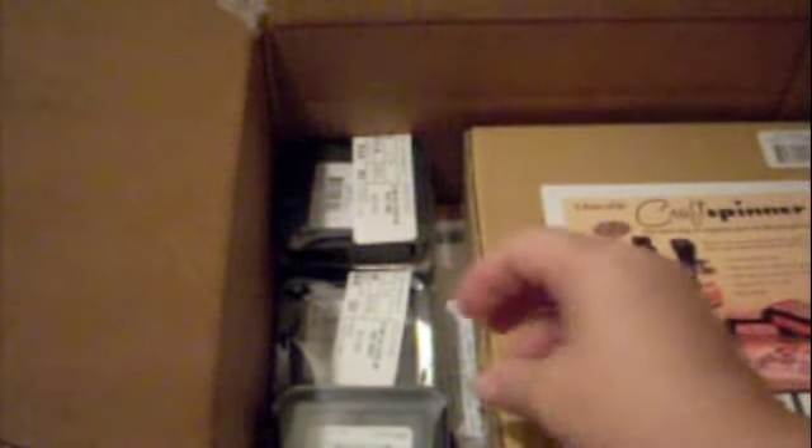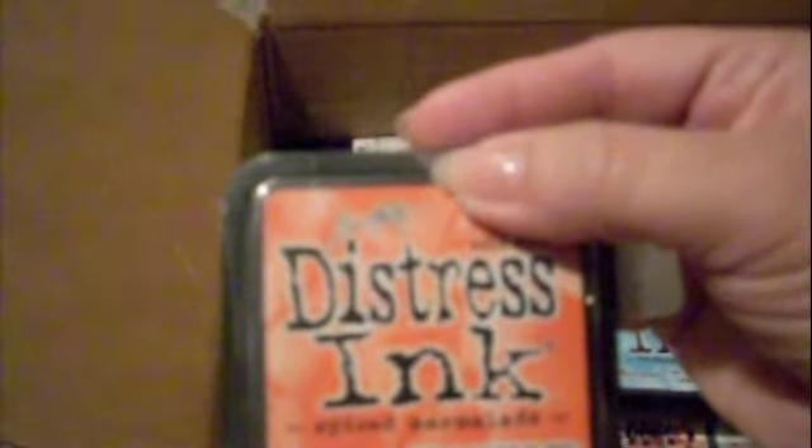I needed this die for my grunge board and grunge paper, so I'm so excited. These orders are maybe three weeks to a month old but I haven't had a chance to do my video. So this is one of my distress inks - this is the Broken China. I also ordered the Spice Marmalade, the Aged Mahogany, the Rusty Hinge, the Mustard Seed, and the Antique Linen. Those are my distress inks.